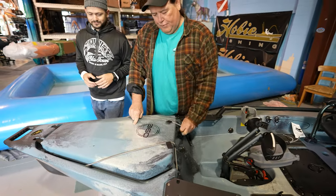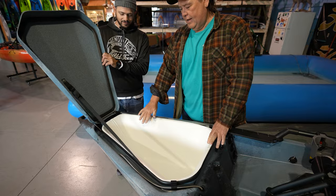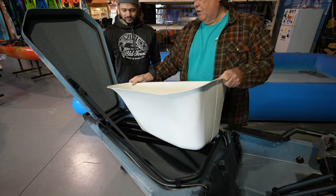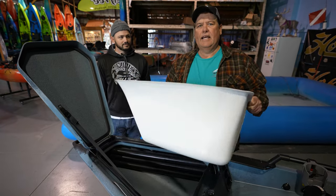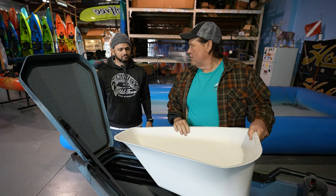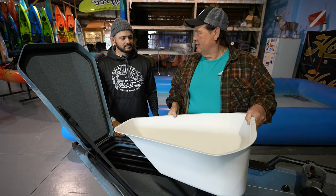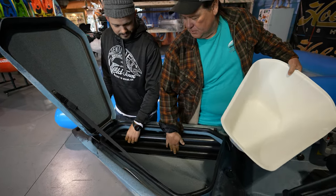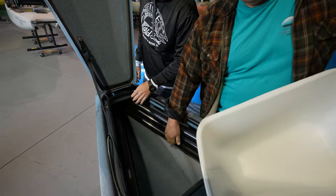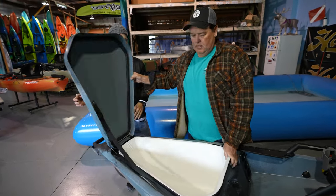Starting at the front of the Hobie 360, you have an oversized bin here. You could use it for a fish box — there's a lot of room in there. You can take it out and clean it when it gets scales and fish blood, or at the beginning of your day throw a bag of ice in there. Also inside here you have the rod tubes, which are really nice — three on each side, so you can carry six rods with you.